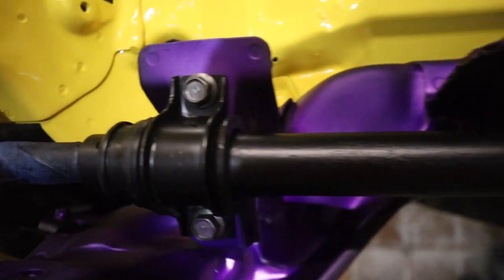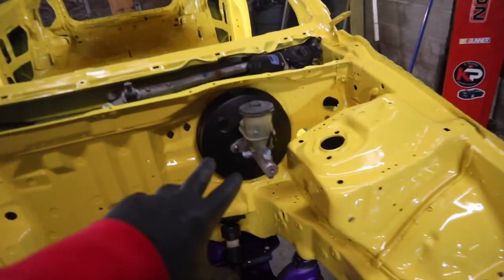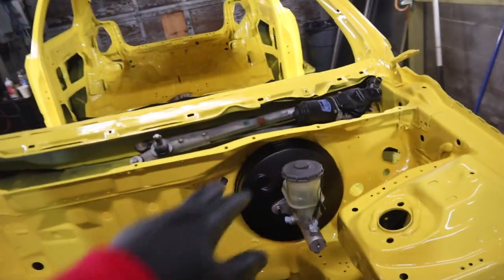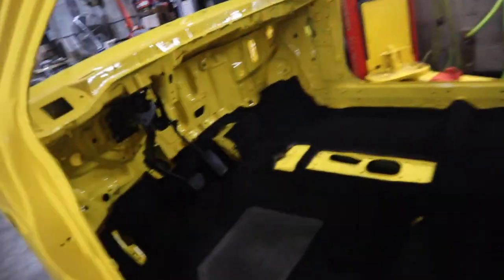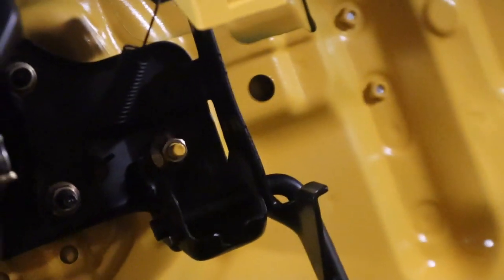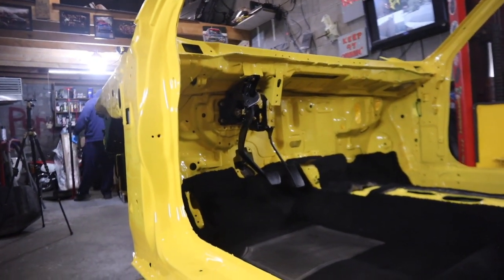That's pretty much the update for today. We got our brake booster in — it looks marvelous and clean. We've got the windshield wiper motor in, the rack on, and the pedals painted. Look how clean I found the bolts to put back in — this looks so nice.